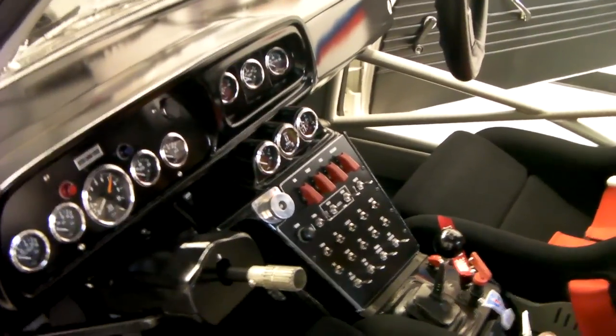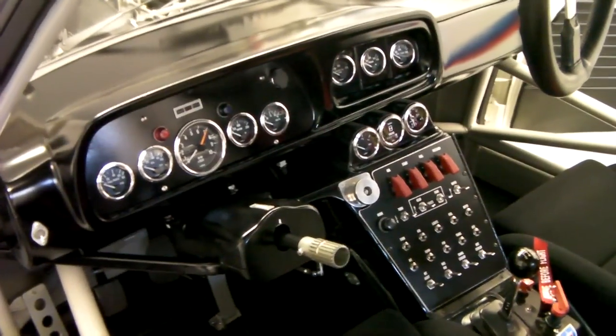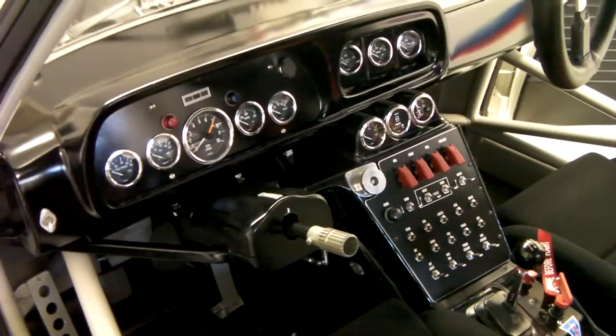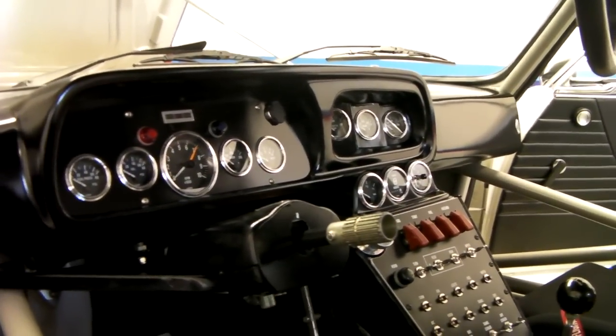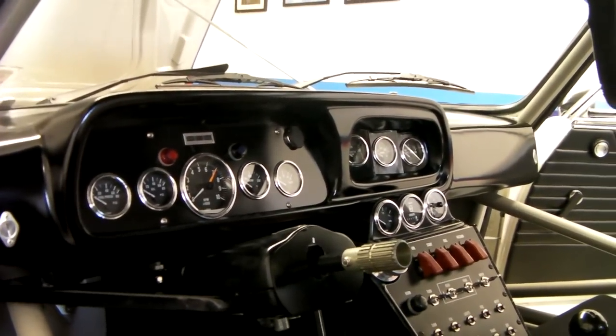In the next video, we'll pull everything apart and show you all the innards. Basically all the wiring harnesses — everything had to be made. The ECU, the relay box, and the cold start are all housed inside of the dash.